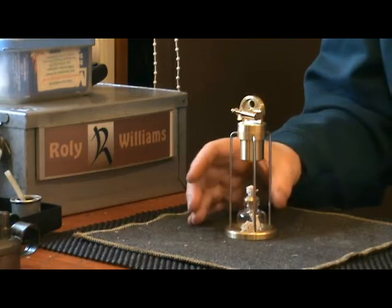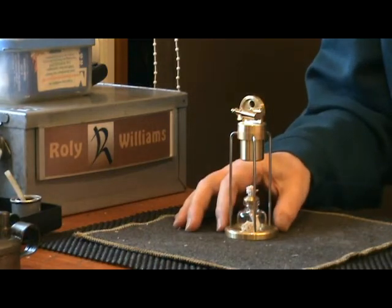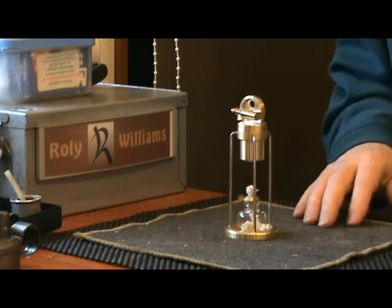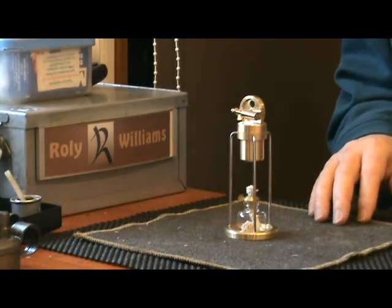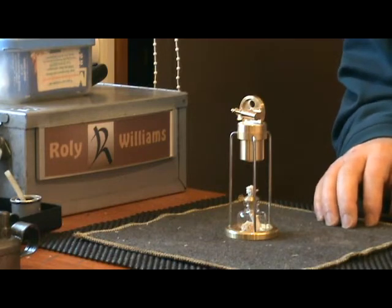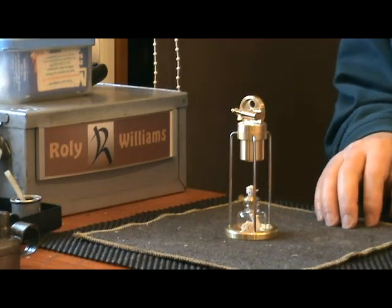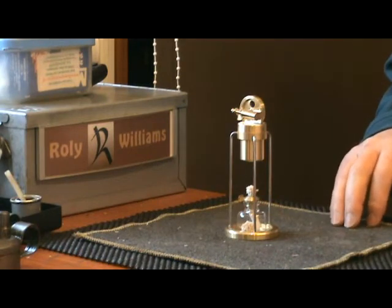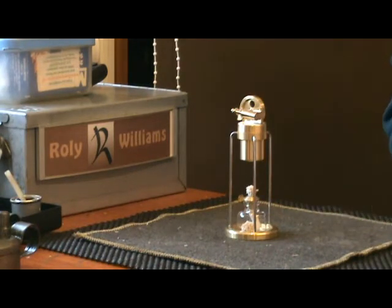This gorgeous little engine here is a Microcosm M16. It has obvious similarities with a Wilesco D2, but by no means is it a direct copy.